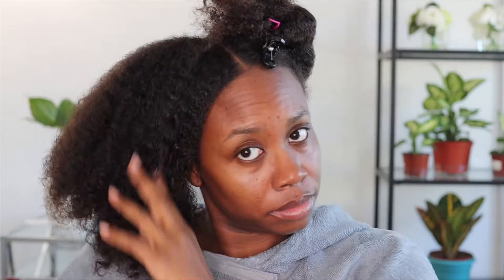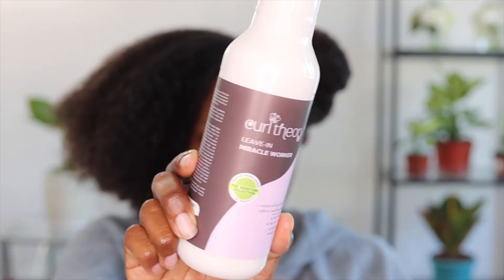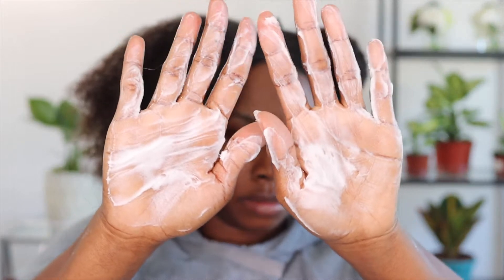So first, I'm starting off on freshly washed hair and we are going to separate my hair into four sections. We are going to spray this section of hair with water because it is recommended that we use these styling products on wet hair. The first product I am going to use is Curl Theory's Leave-In Conditioner. I am using this as my moisture base. I love this leave-in because it contains aloe vera and castor oil to make the hair soft and manageable.